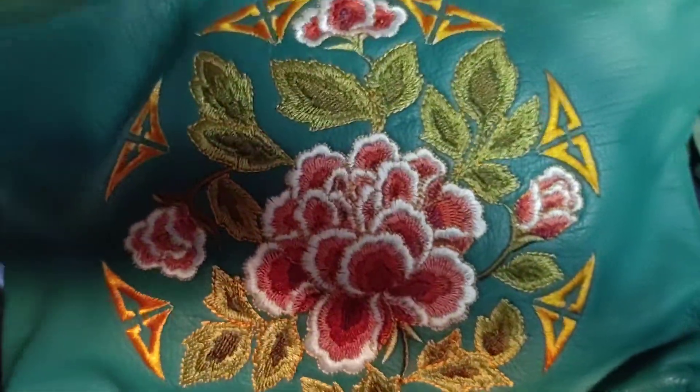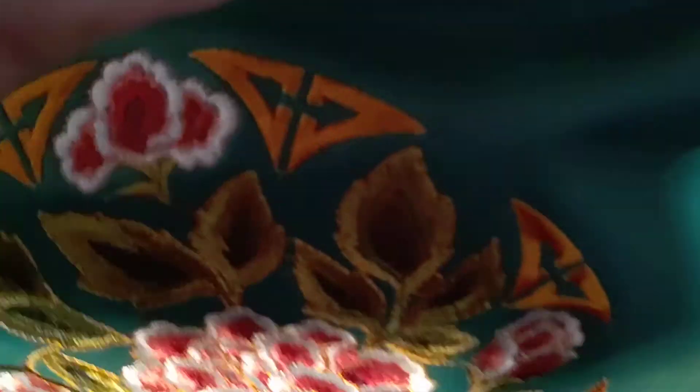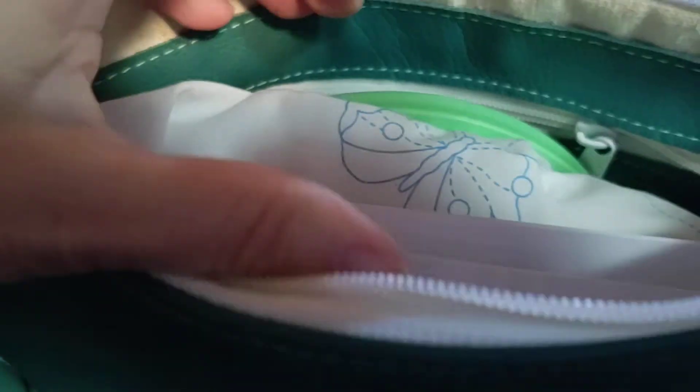Hi, this is Ruthie with the Popo Backyard Farm. I thought I'd let you peek inside one of my project bags. It's a cleaning day. In between my projects, I just kind of come in and do crafts for a few minutes. But I had this in the drawer.